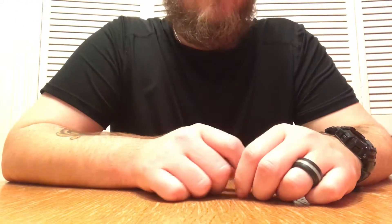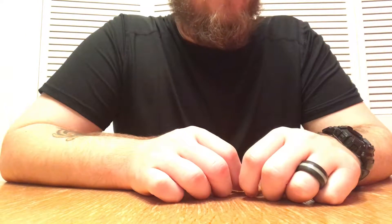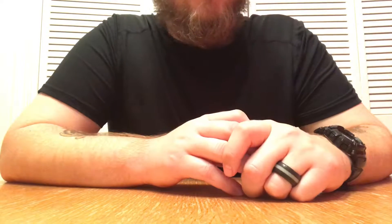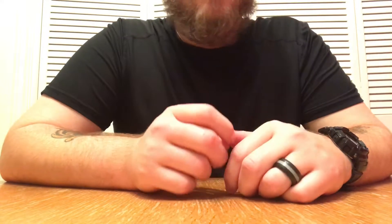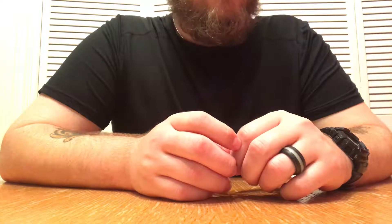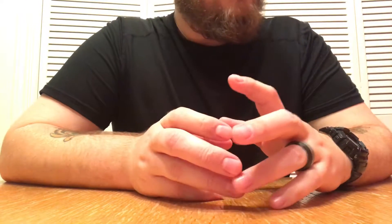Howdy y'all, Ryan here with Guns and Whiskey. The other day I made a video reviewing a product called SubZero Steel — posted my first ever YouTube video. It turned out to be 19 minutes long, and whenever I'm scrolling through YouTube and I see something longer than five or six minutes, I ain't watching it. So I wanted to make a shorter video for more people to watch more quickly.